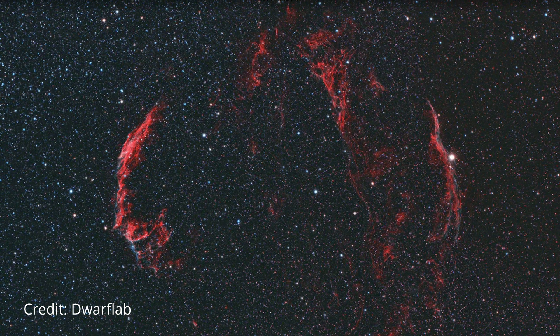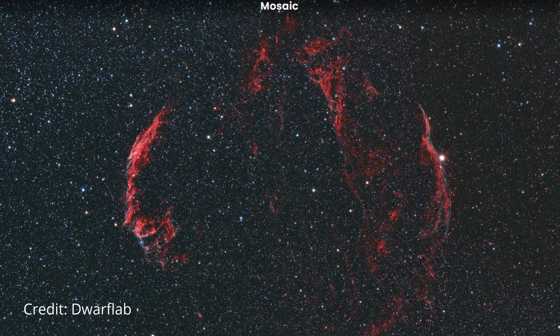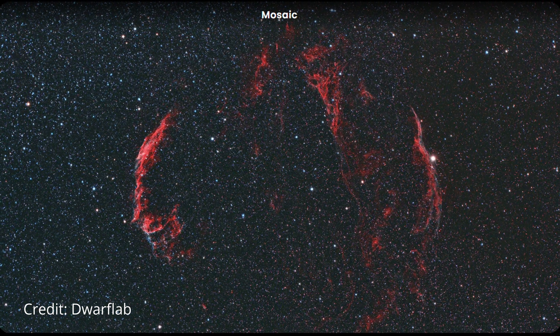One other thing to note is that the C-Star S30 defaults to giving you images in portrait mode, whereas the Dwarf Mini gives them in landscape mode. These can be rotated in processing, but straight from the device for sharing that's how they'll appear. Both telescopes also have a mosaic mode that stitches multiple pictures together to create one very large image, effectively letting you frame the object however you like, but with more steps.